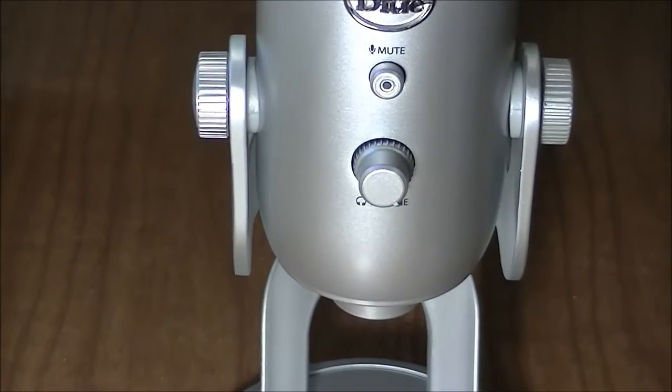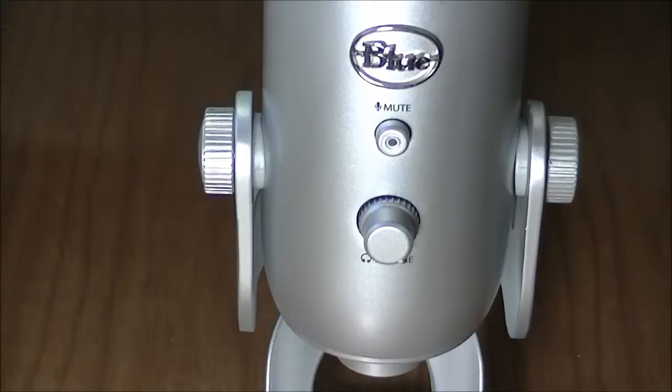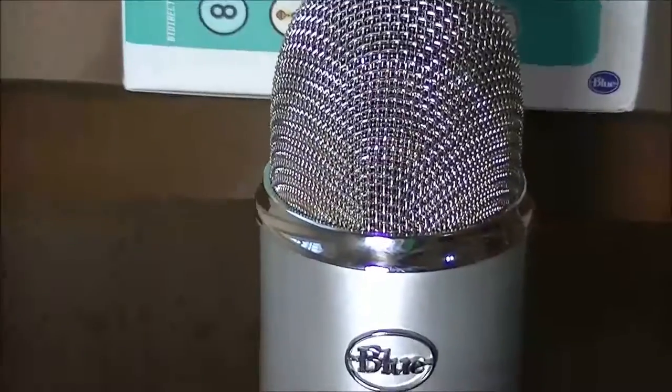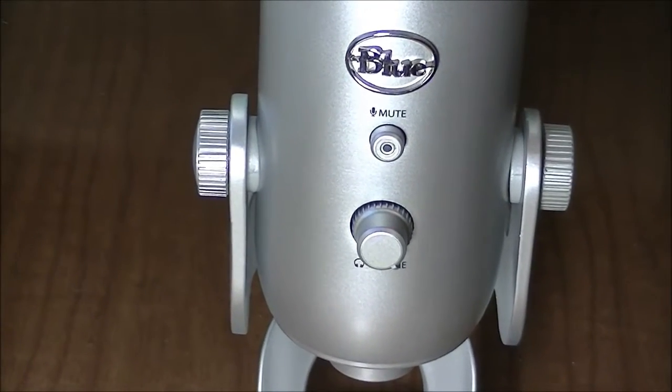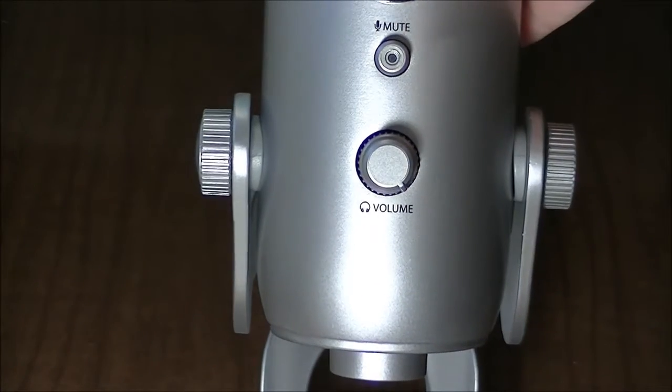What is up everyone? In this video, we're going to be taking a look at the Blue Microphones Yeti. This will run you $93 on Amazon, so not too bad at all. And this is just an overview to show you around the mic if you've never seen it.